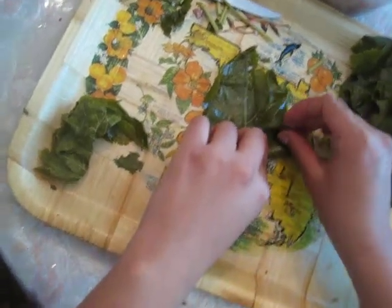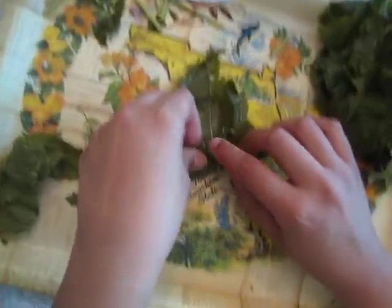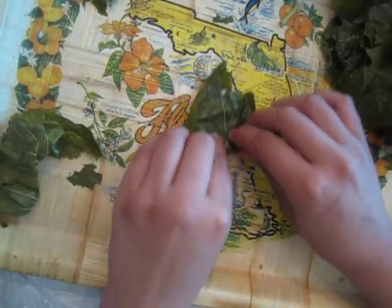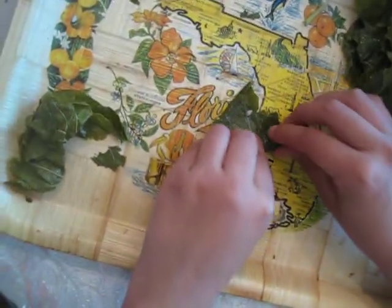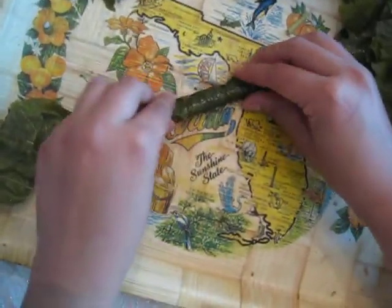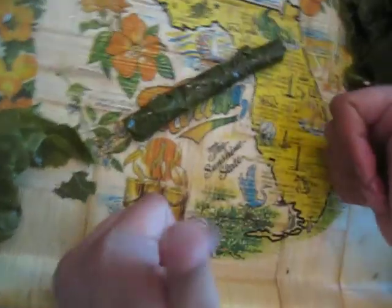If there are any openings, you can patch them up with another grape leaf. Roll tight, make sure it stays together. And then put it in the pot. Voila.